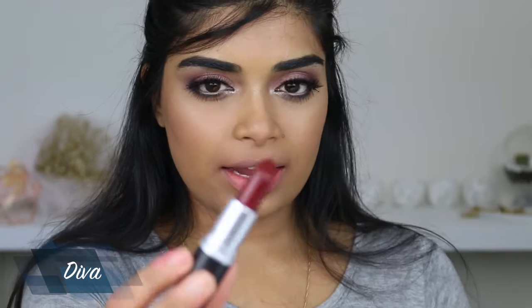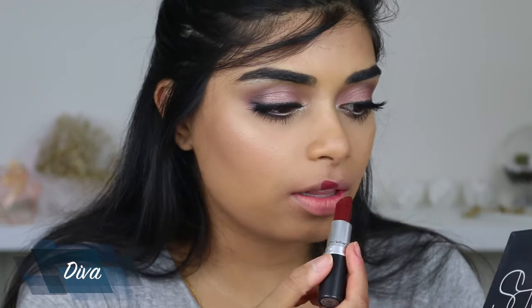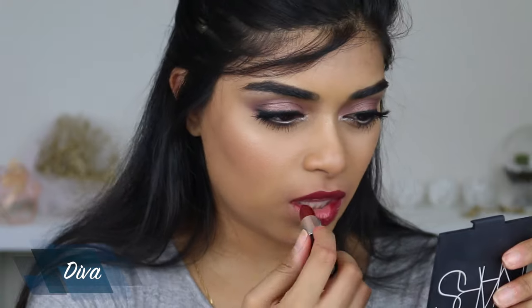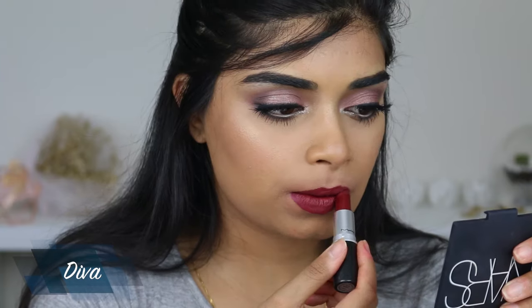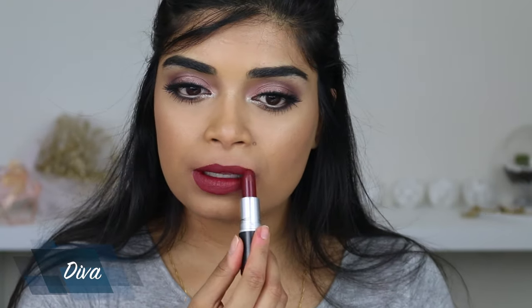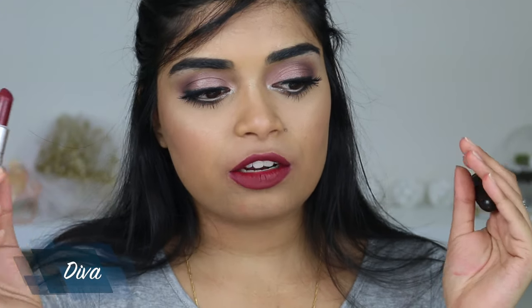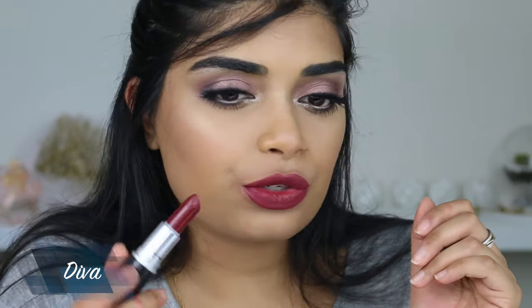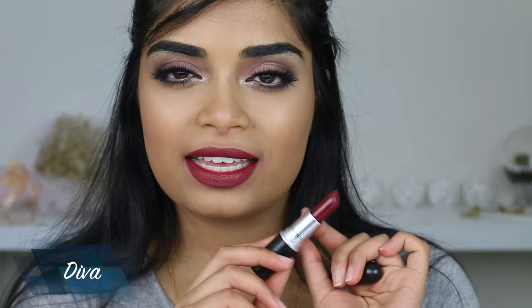The last one I'm going to show you guys is called Diva. It's a matte and it's like a brownish red — it's just a gorgeous color. Because my lipsticks have been out near the heat of my studio lights they're a lot warmer than usual, so they just glide right on. It's one of my favorite colors. I think it would look really nice with lots of gold makeup and winged eyeliner. Once again, this is Diva.